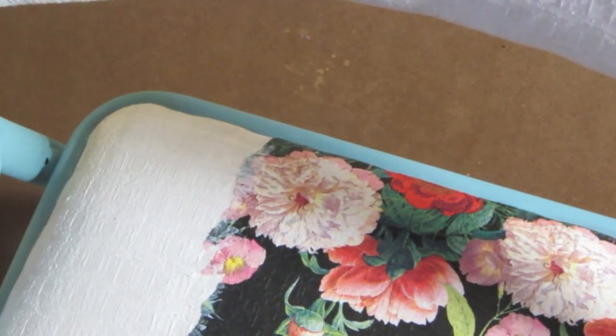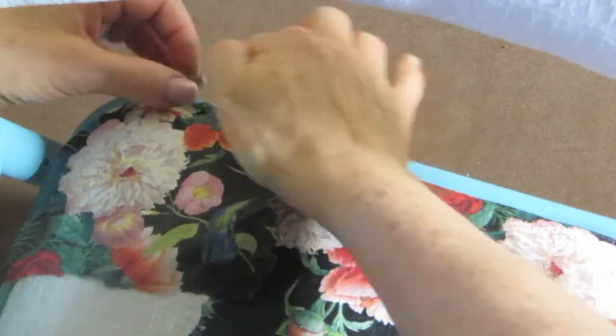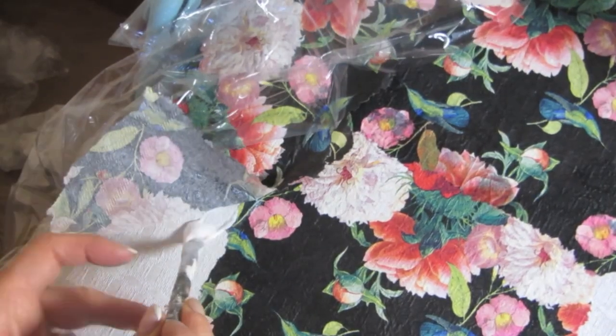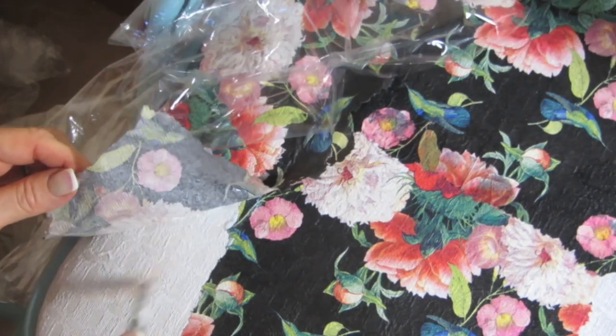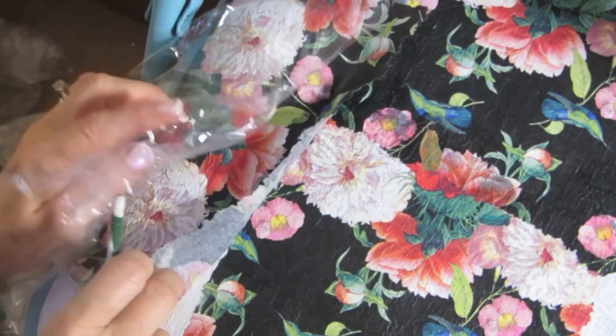Now I am overlapping a little bit right here, but what I'm doing is keeping the part of the napkin that overlaps free of any glue, and I'll show you what we'll do with that when this dries.